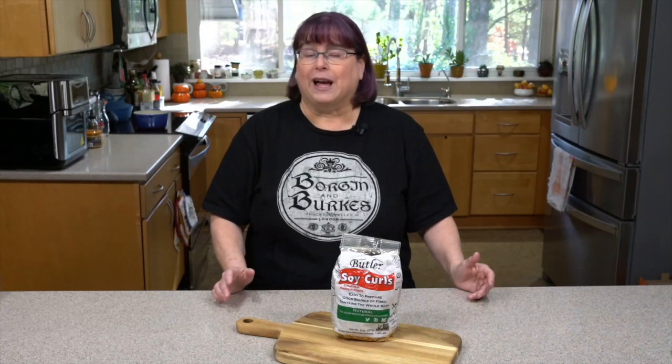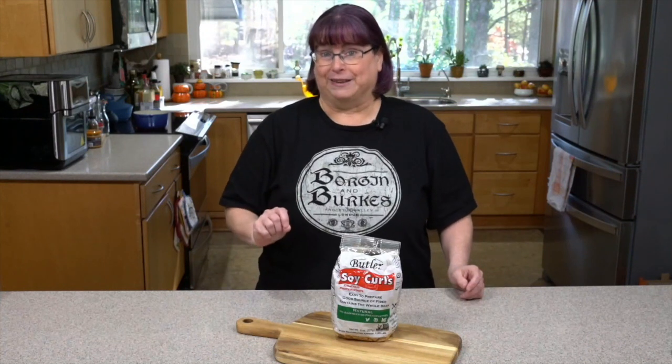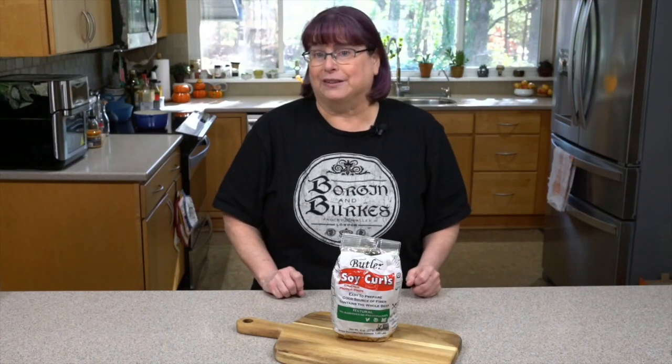What we're going to talk about today is soy curls. It's the beginning of the year and a lot of people are transitioning or trying veganism for the first time, or just trying to cut down on meat. Sometimes you're the only one in your family that feels that way, so it can seem hard to bring the whole family along. But if you have something with great texture that tastes delicious and fits into your old family recipes, that's a really big help.